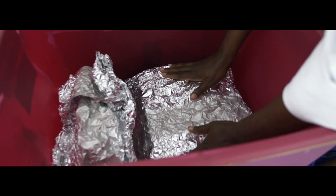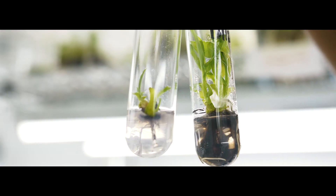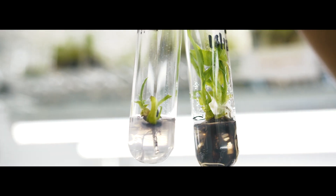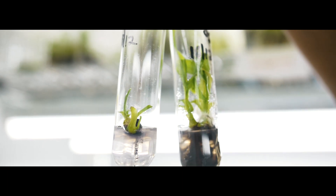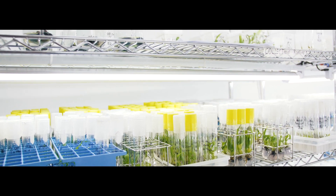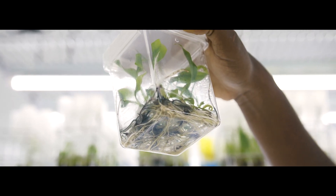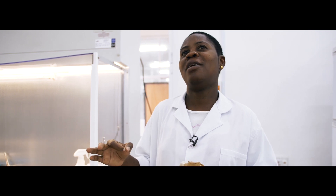From one week onward, we start seeing if there is any germination. When they germinate, we transfer them again to a special medium called the proliferation medium, where we allow our seedlings to multiply. We continue to multiply them until we get enough numbers for distribution.